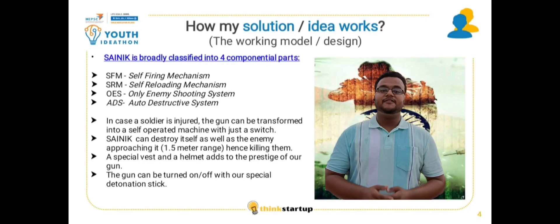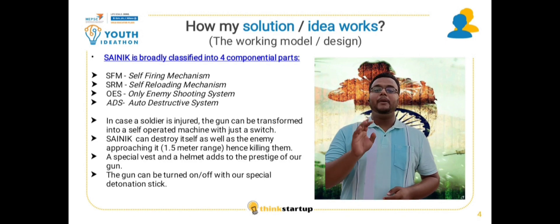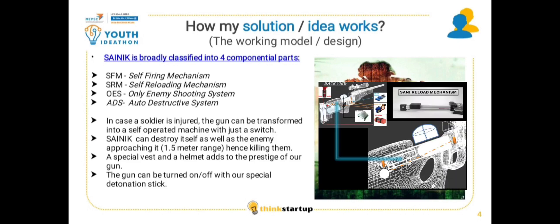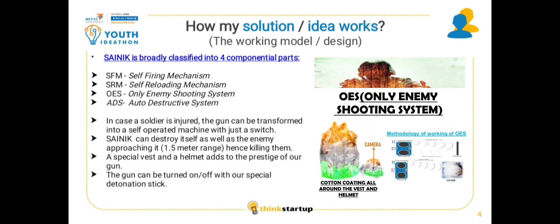This will be the first gun in India which is fully automatic. The gun comprises mainly four parts: the SFM or the self-firing mechanism, the SRM or the self-reloading mechanism, the ADS or the auto-destructive system, and the OES or the only enemies-rooting system.